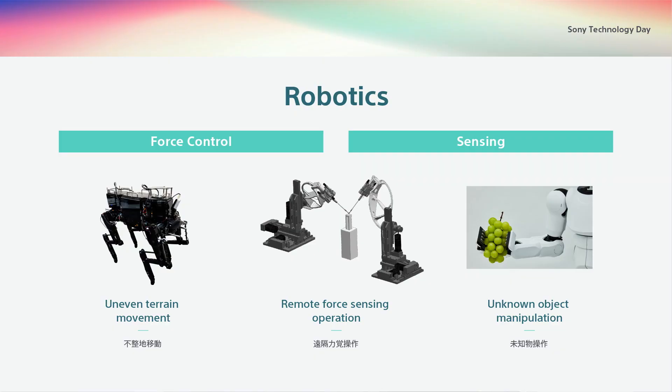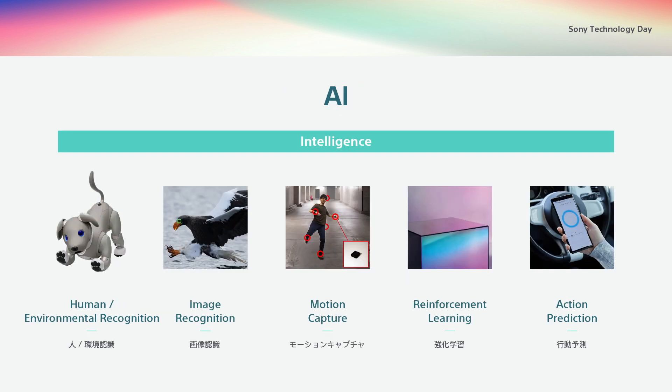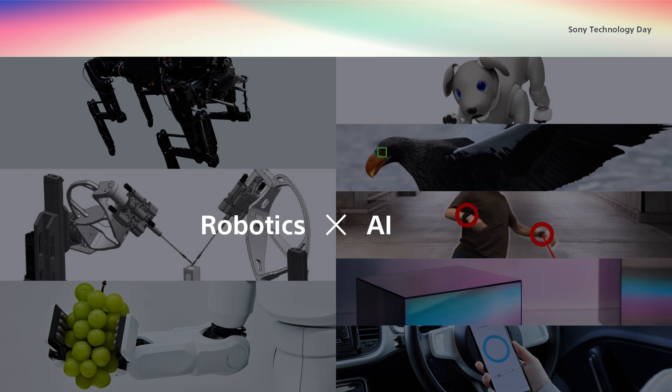Sony has been working on technologies to control the force of robots with sensors for different applications like remote operation and uneven terrain movement. Our next step is to further improve the sensing capability of the Manipulator. By combining these robotic technologies with AI, which has already been used in our products and services, we will keep advancing robotics technology development that can enrich people's lives.